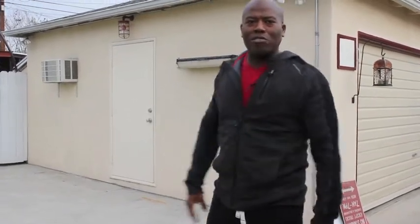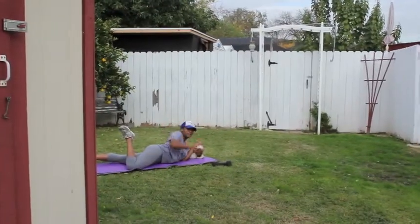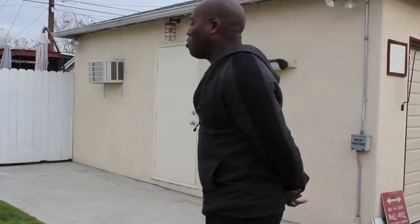Today I got a model for us — her name is Melanie. I met her one day walking down the street. I noticed she was mowing the lawn and we got to talking. She asked if I was a trainer, I said yes, so I started some training sessions with her. Today we're going to show you a few butt exercises.